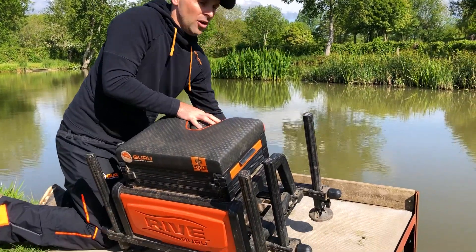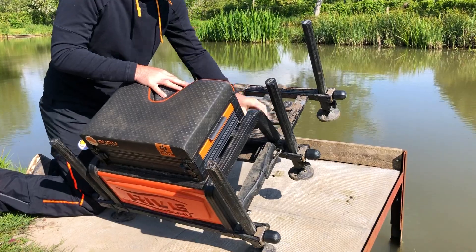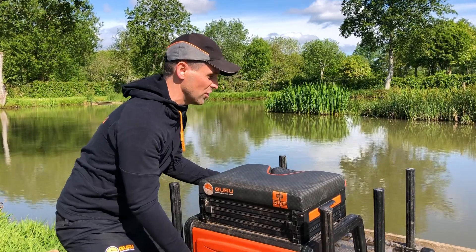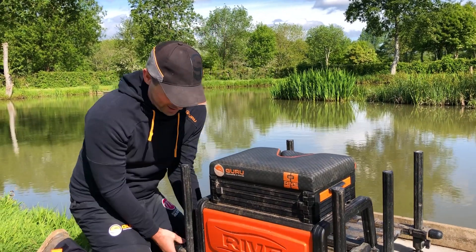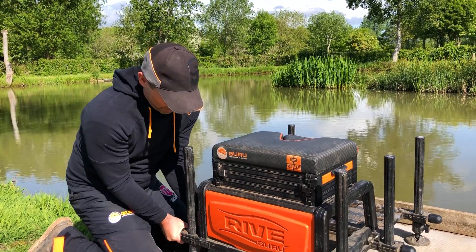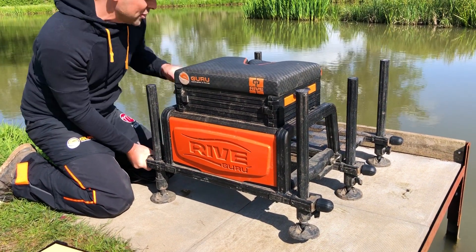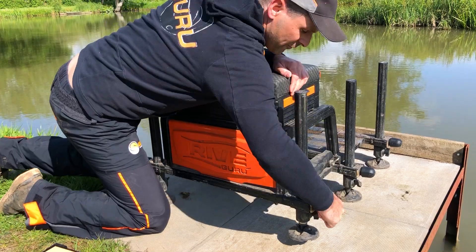Always be nice and straight and try and get everything flat and organized. It takes a little bit of time but it's well worth it because you'll have a much more enjoyable day and probably not go home with a bad back. So I get my box as level as I can by just adjusting the legs. If you've got a chair or that, just make sure yourself nice and comfortable.